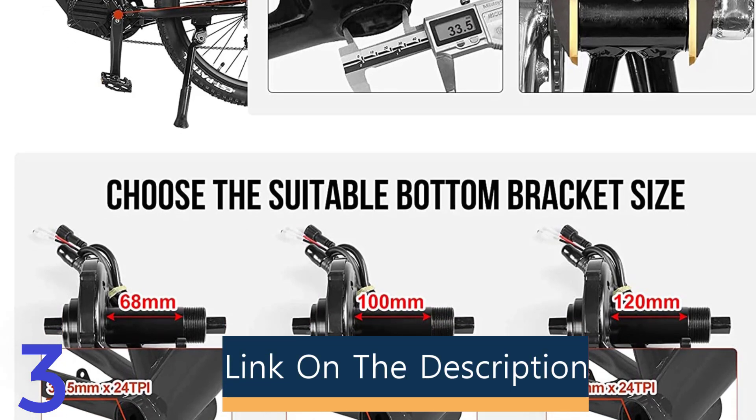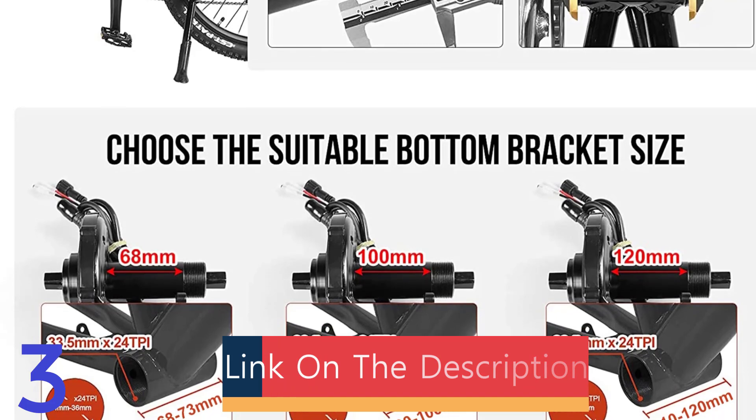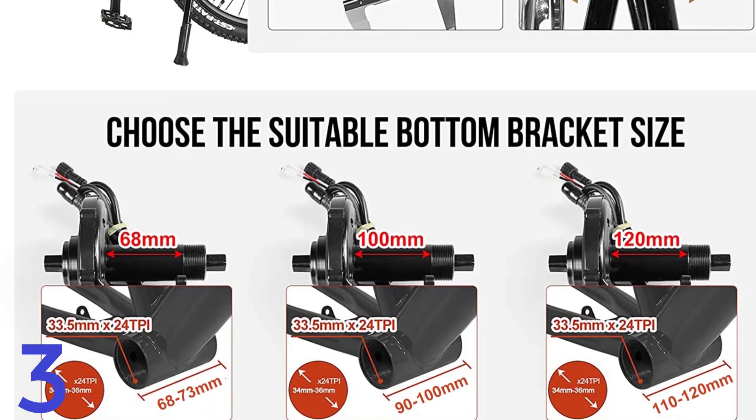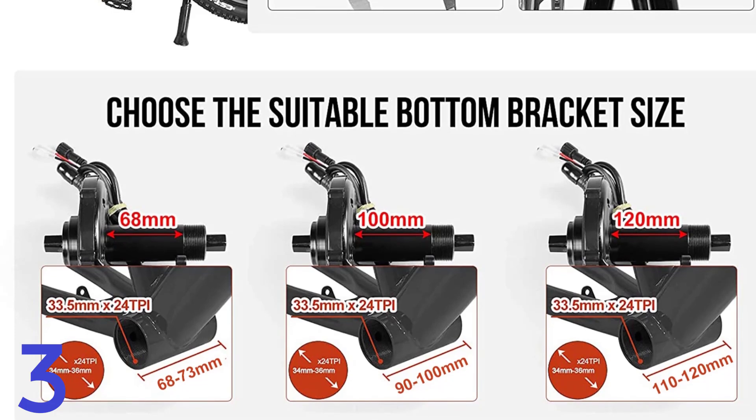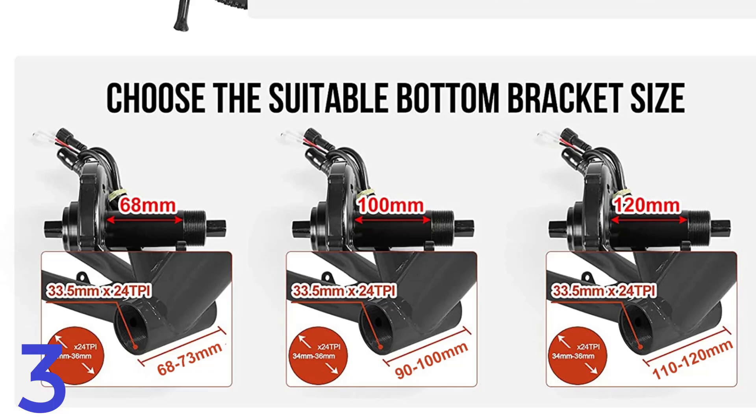Number 3: The integrated controller ensures smooth throttle and pedal assist modes, including an LCD display, throttle, brake cut-offs, speed sensor, and wiring harness.